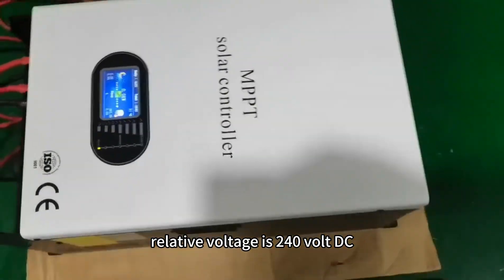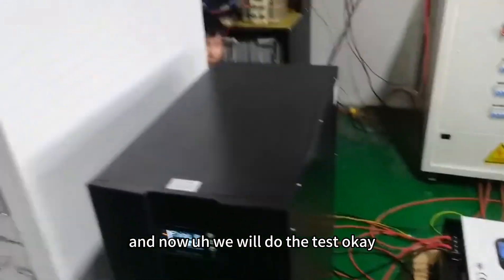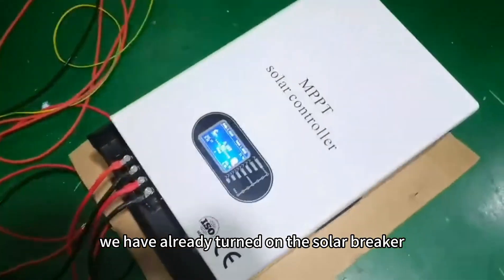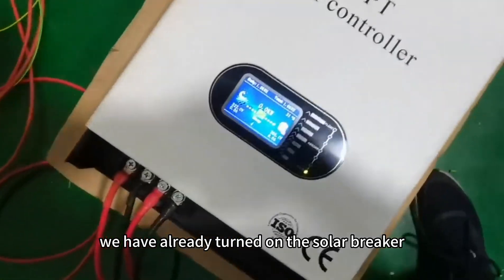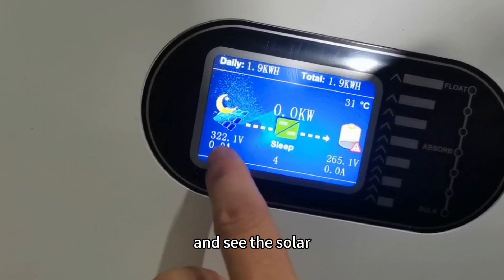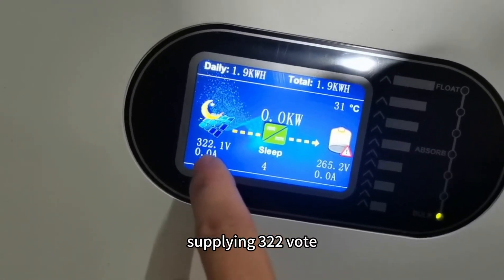Now we will do the test. We have already turned on the solar breaker, and you can see the solar is supplying 322 volts.